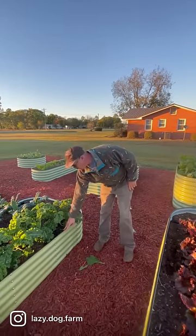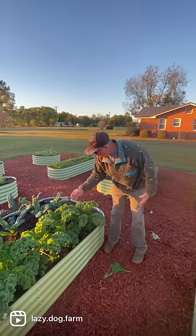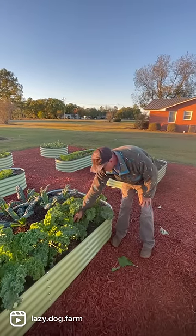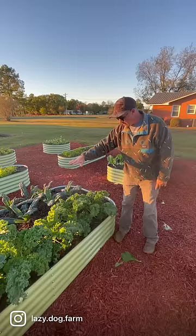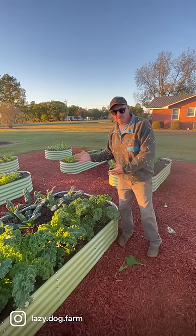These 17-inch tall ones are great for stuff that gets a little taller. Right now we have to bend down a little bit to pick this kale, but in the next few months this kale will be this tall and we won't have to bend down at all.